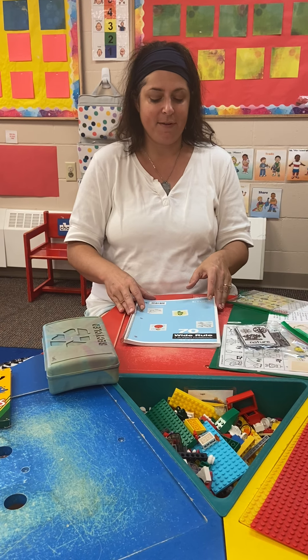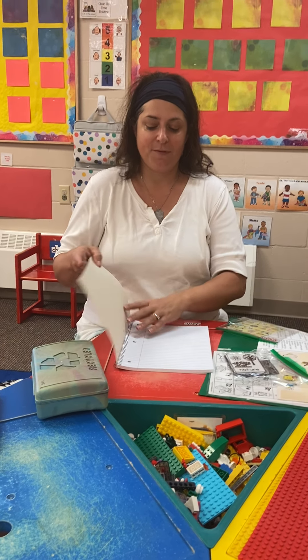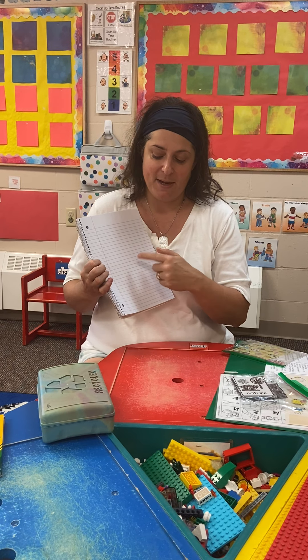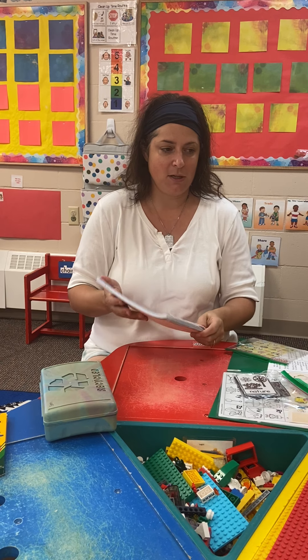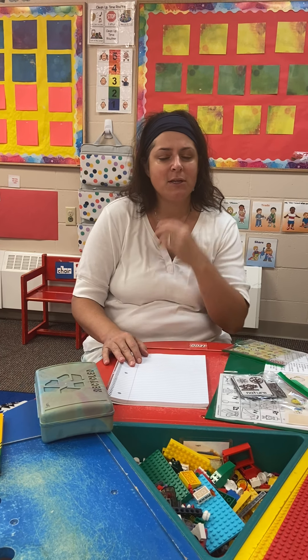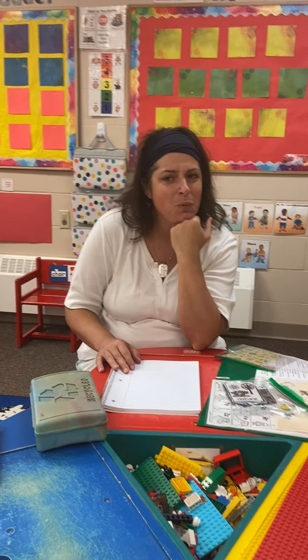Then we're going to open to the first page. It's important that you always start on the next clean page, so this is the first clean page and I'm going to use this one first. I'm going to draw a picture about something.